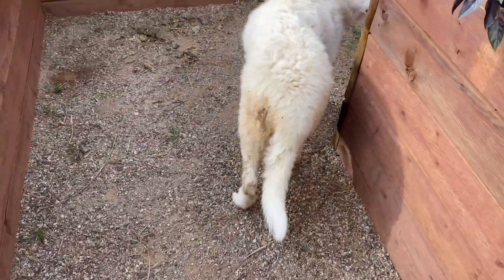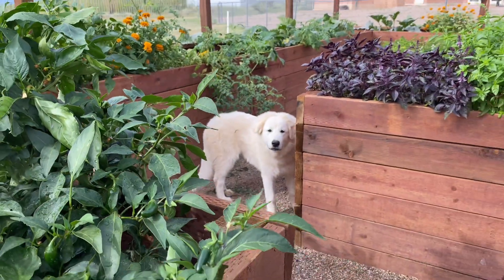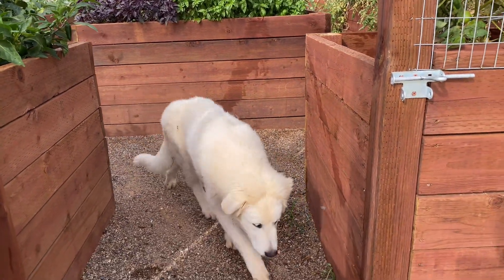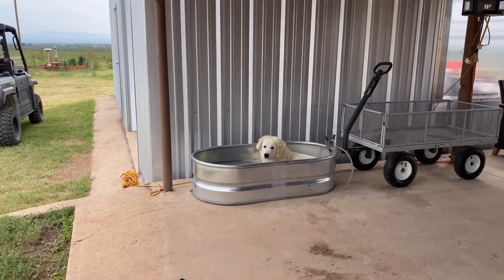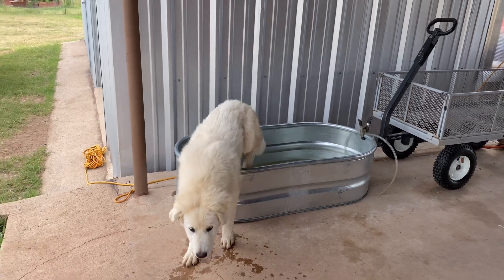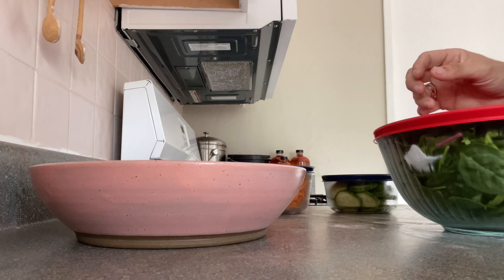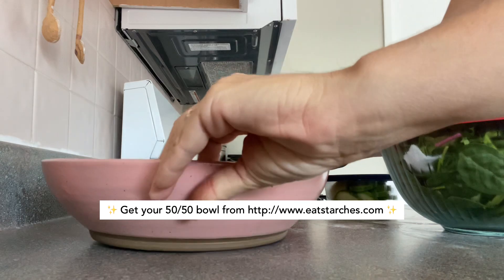Come here, Cleo. Come on, Cleo. Good girl. Cleo is taking her bath. I am making a salad in the 50-50 bowl.